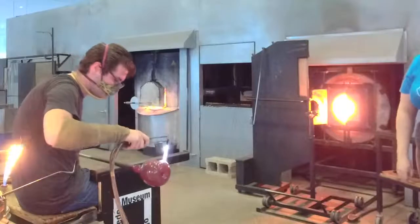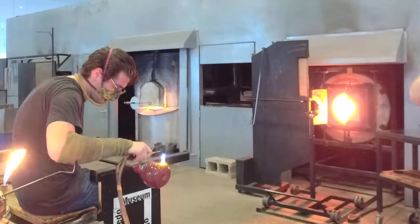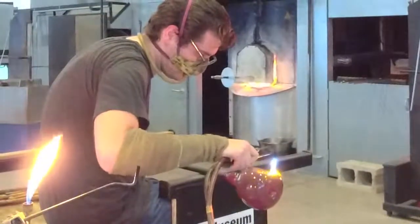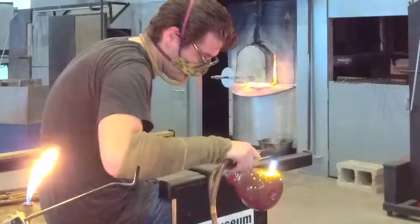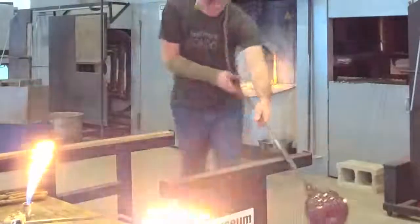You can see how that torch really gave it a focused flame all around. Now we can really start going in there and carving, heating all the time. This torch works with an oxygen-propane mix — natural gas or something similar. That natural gas allows us to get that flame started, and then the oxygen really pushes it into that really intense heat.